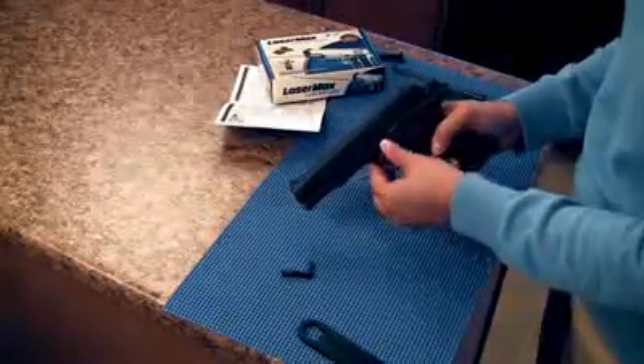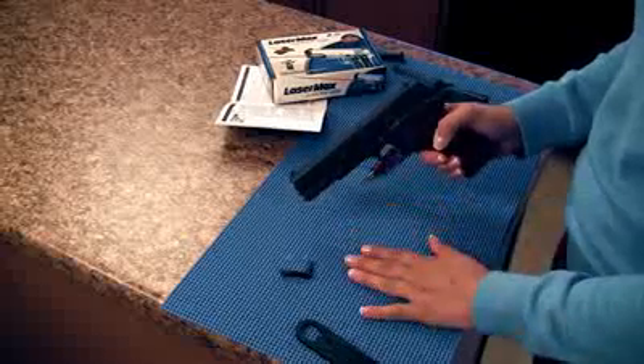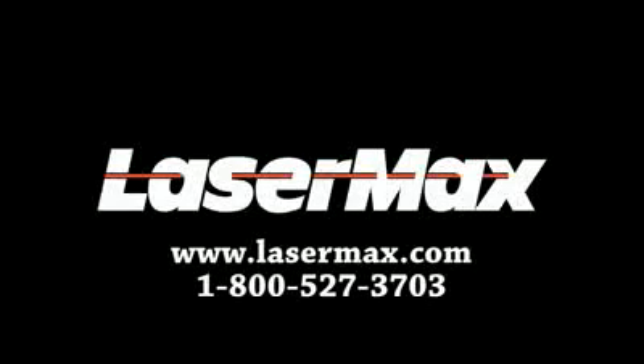Point the pistol in a safe direction. Press the teardrop down to engage the laser; up is off. We hope you found this video helpful and easily installed your LaserMax Guide Rod laser. If you have questions, please visit your local dealer or call 1-800-527-3600.